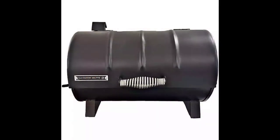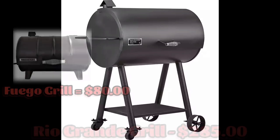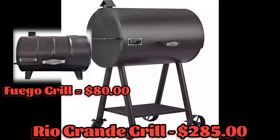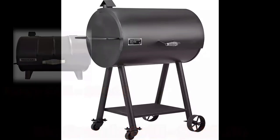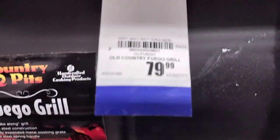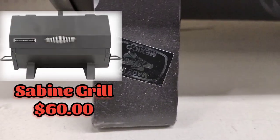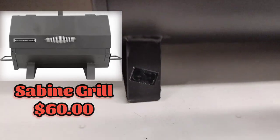Now if this grill design looks familiar, it's because it's the baby brother of the bigger Old Country Rio Grande grill. Both these grills have a price point that I feel is a little bit overpriced compared to the features they offer. The Fuego grill currently sells for $80, so I'd wait for a price drop before deciding to buy. If you're looking for a tabletop grill, I'd suggest the Sabine grill, which offers much more features for a cheaper price.